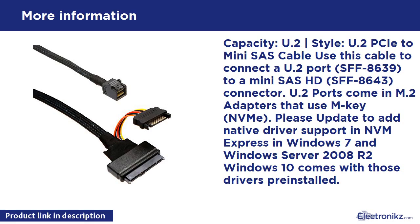U.2 style PCIe to Mini SAS cable. Use this cable to connect a U.2 port SFF-8639 to a Mini SAS HD SFF-8643 connector. U.2 ports come in M.2 adapters that use M-Key NVMe.